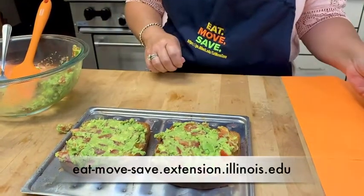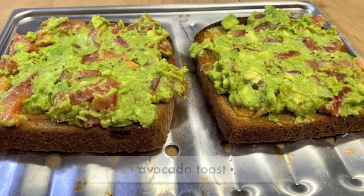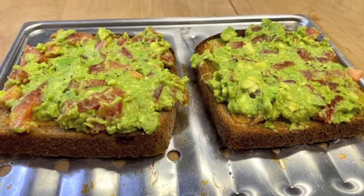For more great recipes like this, be sure to check out the Eat Move Save website, where you will find more avocado recipes such as plain avocado toast, homemade guacamole, and black bean and corn soup with avocado topping. They are delicious!